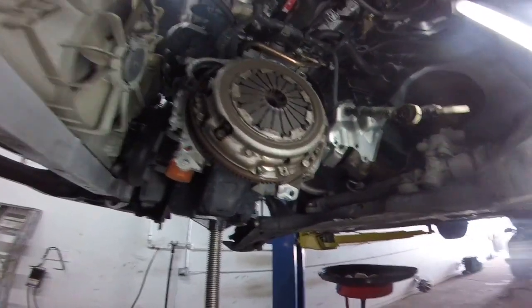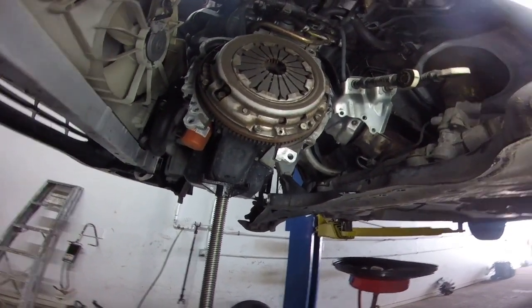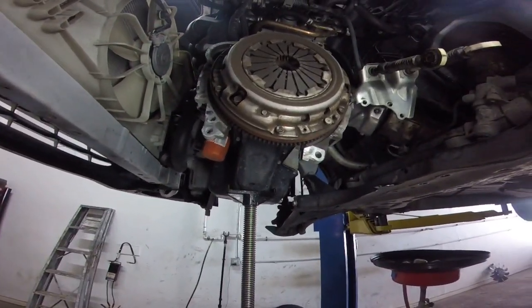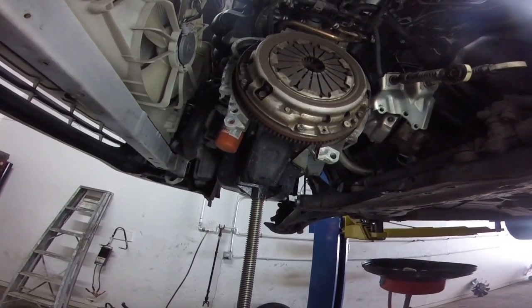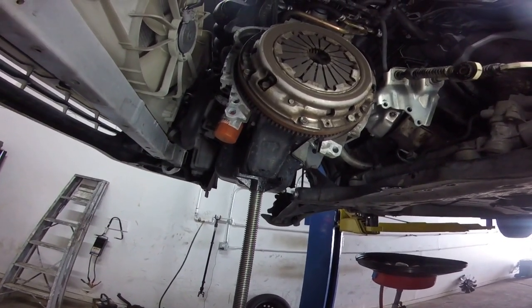The subframe is still in, so it does not need to come out. It's actually pretty easy without dropping it. They recommend a 12mm on your clutch bolts — just yank them out, and then put everything back together in reverse, and you'll have your clutch done on your Corolla.